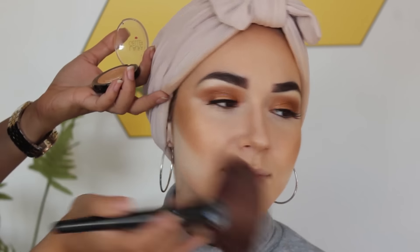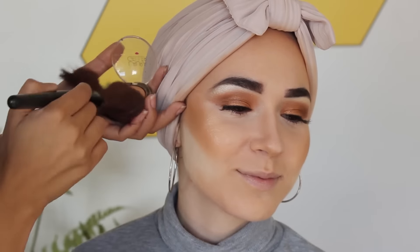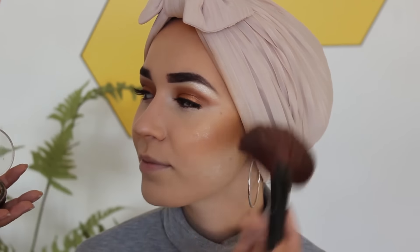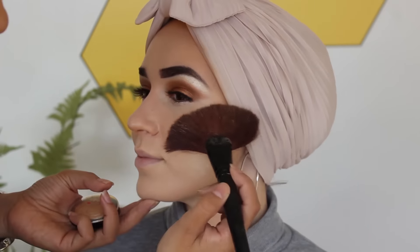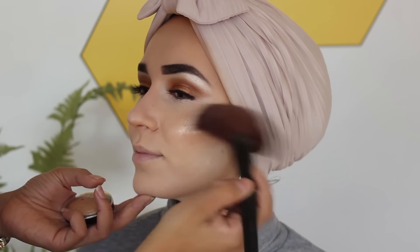Next she's applying the Laura Geller highlighter — I think it's Gilded Honey — and then on top of that she's applying the Becca highlight by Jaclyn Hill. I love this highlighter; if you're light-skinned this is so gorgeous because a lot of other highlighters are too orange or too yellow on my skin tone.